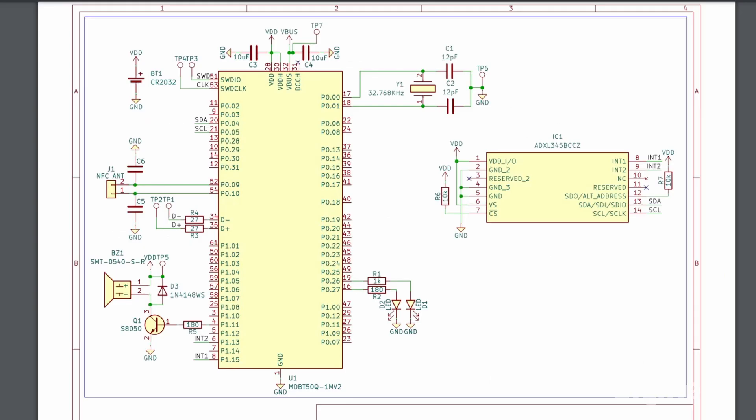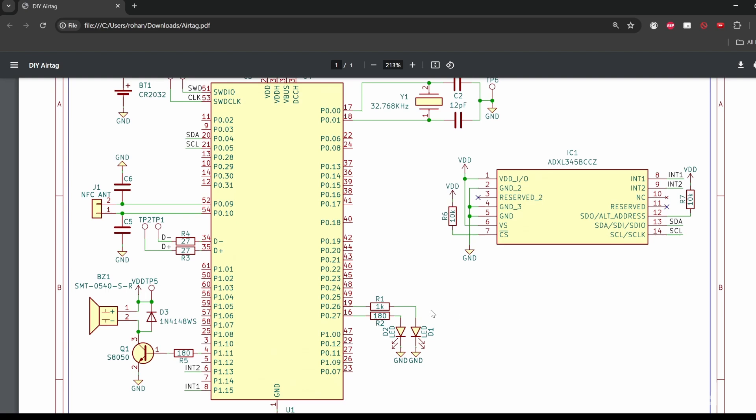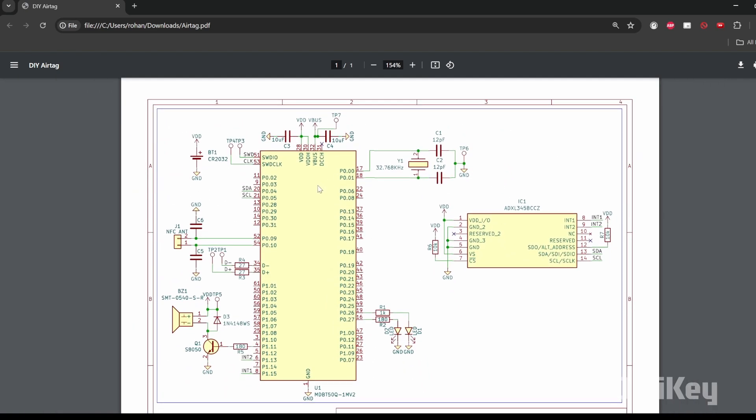Here we have the schematics to follow for making this project. You can see the MDBT50Q1MV2 board providing Bluetooth connectivity, the SMT0540 buzzer for sound alerts, the NFC antenna for near-field communication, the ADXL345 accelerometer which detects movement and orientation of the air tag, and the LEDs which indicate status and provide visual alerts.